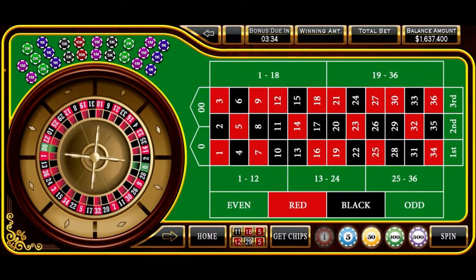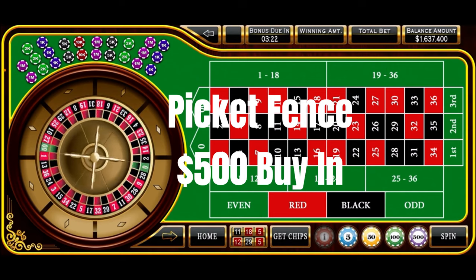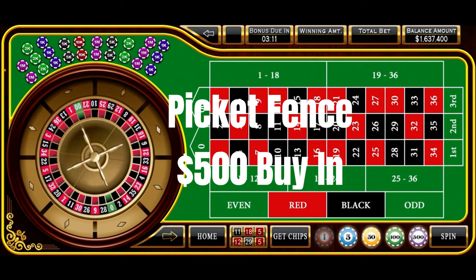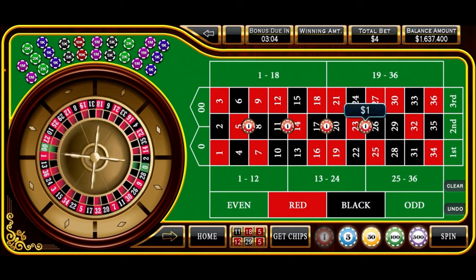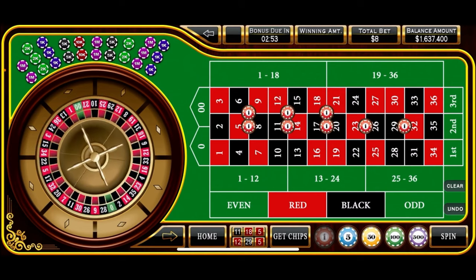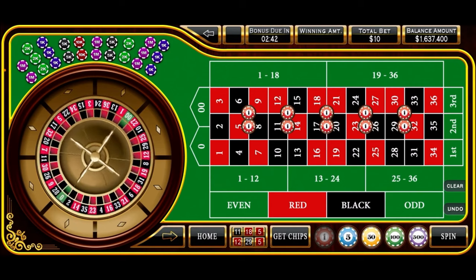Down here on our virtual roulette table getting ready to spin our picket fence system. This is going to require a $500 buy-in and we'll be betting at the $1 level. The reason we call it picket fence is because it looks like a picket fence when we get done putting our chips down. We'll start out with split bets on the 5-8, 11-14, 17-20, 23-26, and 29-32. Then we'll come back with corner bets on the 5-9, 11-15, 17-21, 23-27, and 29-33.